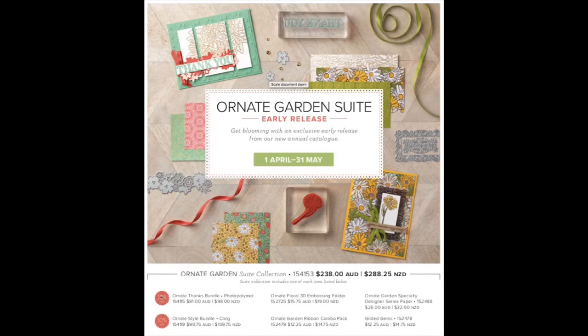I'm super excited. I'm going to start with these — the gilded gems. Gorgeous gold gems. I love these, I am so going to use them stat. That is a brand new item in this amazing bundle. I'm going to share my computer screen with you and show you exactly what's in the bundle. So you've got the Ornate Thanks bundle, the Ornate Style bundle, the embossing folder, a ribbon combo, the Specialty Designer Series paper, and the gems I just showed you. This is everything included in this suite.